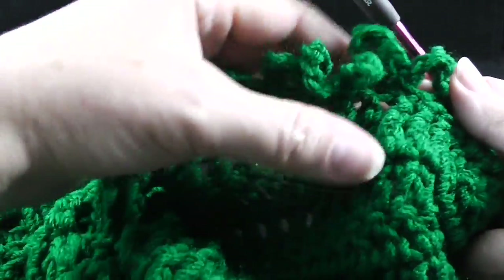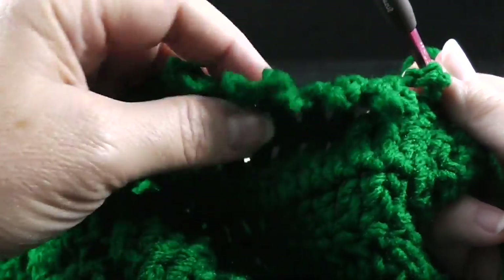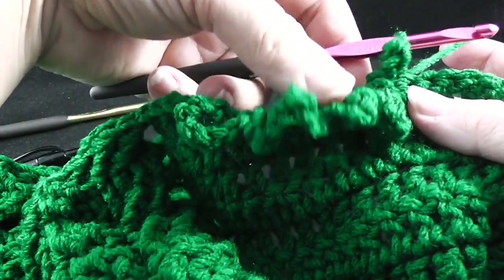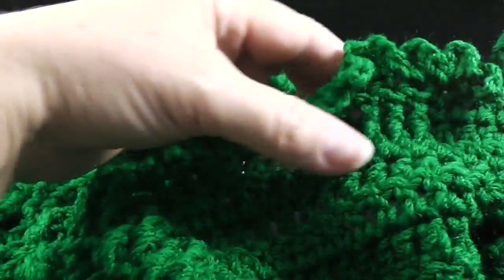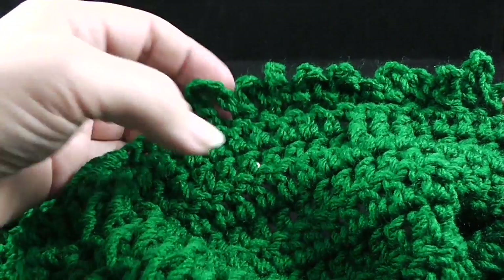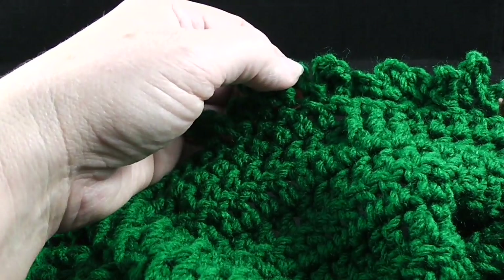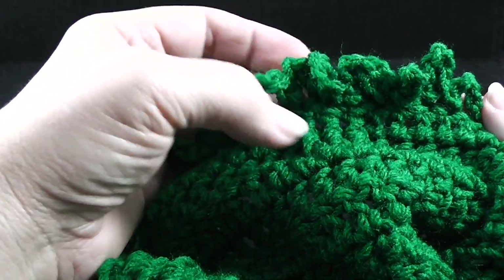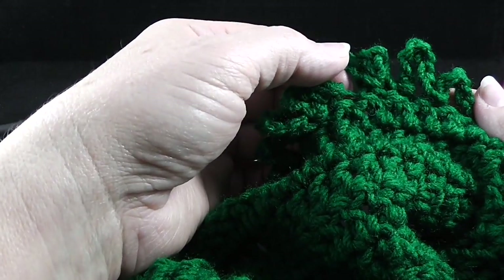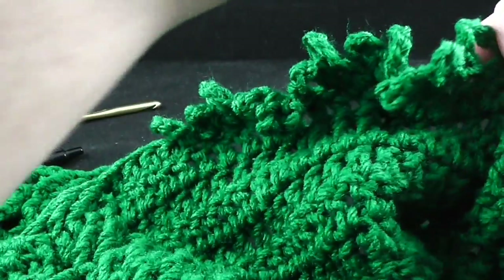Let's stop and see what we're doing here. You can see this is forming the irregular branches of a tree. I'm going to do that until I have repeated it a total of six times. I've just finished working my six repeats — let's verify: we have the chain seven and the chain five — that's one, two, three, four, five, and six. So I do have six repeats.